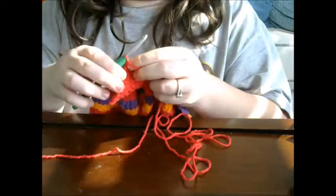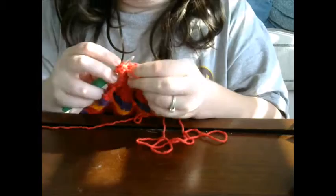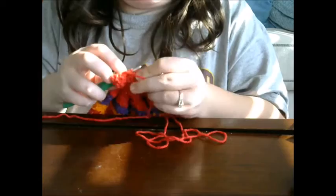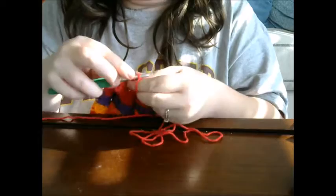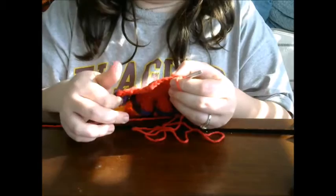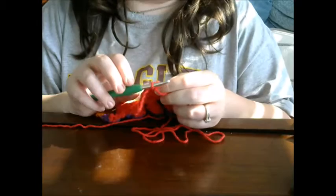Once you have the five rows, we're going to start decreasing again. Chain one, single crochet into that stitch, then single crochet together, single crochet again, single crochet together, single crochet again, single crochet together. At the end of this row you should have six stitches — one, two, three, four, five, six. If you don't have six stitches, go back and see at what decrease point you ended up with the wrong count. You can go back and fix your mistake, or decrease as you go across — there are different ways to fix crochet mistakes, or you can let them be design elements in your own personal work.